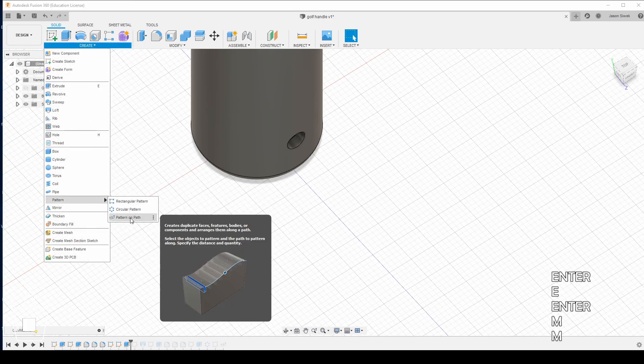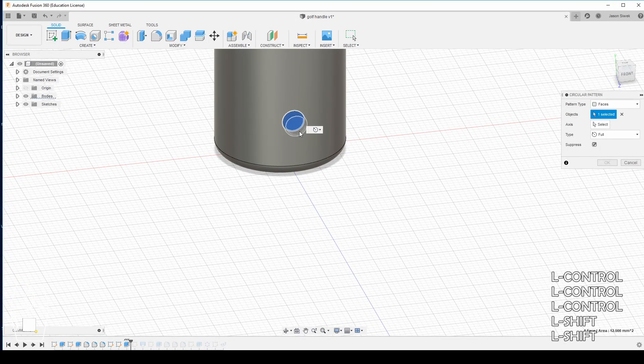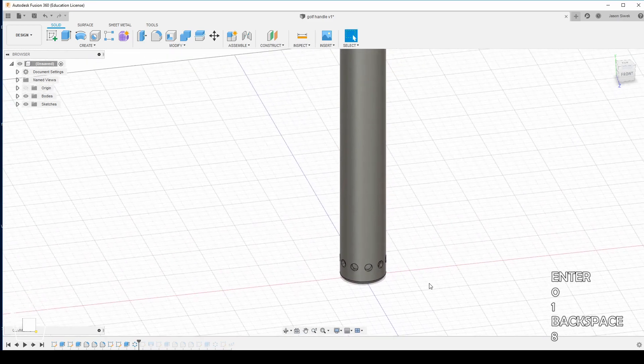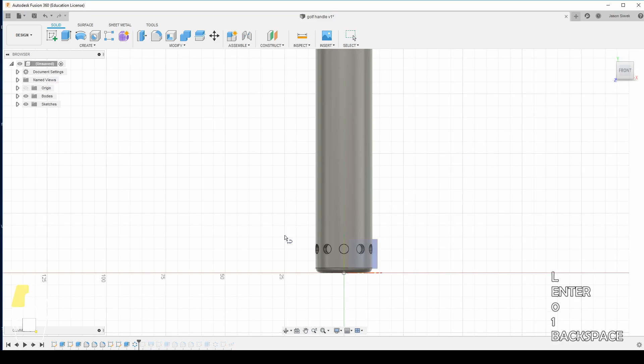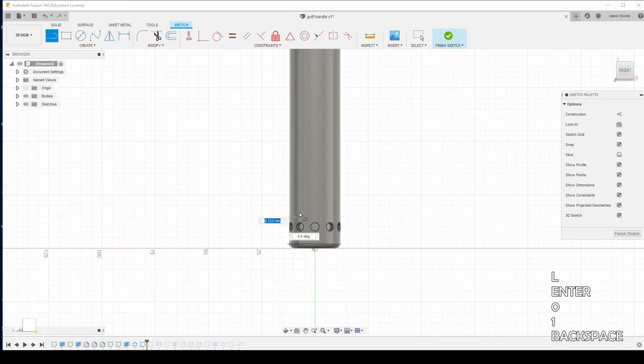We're going to come up to pattern and choose circular pattern. We're going to click all the faces and then click on the axis, which is the actual shaft. We're going to change the quantity to 10 and hit OK. Now we've got our first set of holes, and we're going to use this as a pattern to extend vertically. The best way to do that on a round object like this is to create a line on the edge of the shaft and extend it all the way up to where our fillet lines were — in this case 175 millimeters.